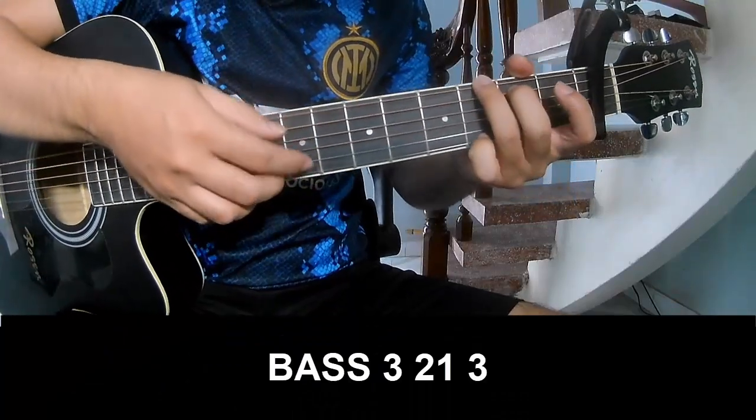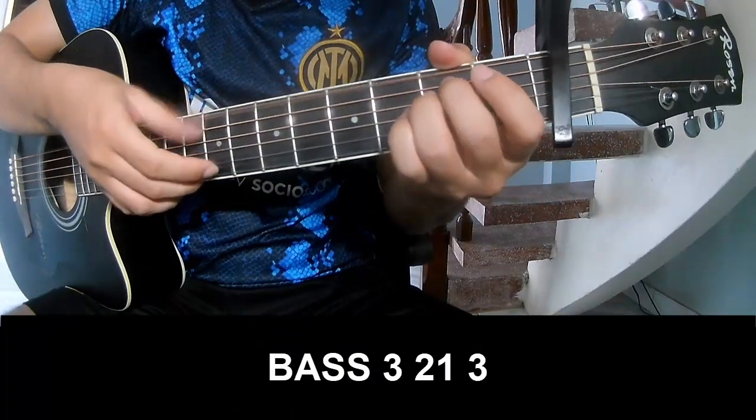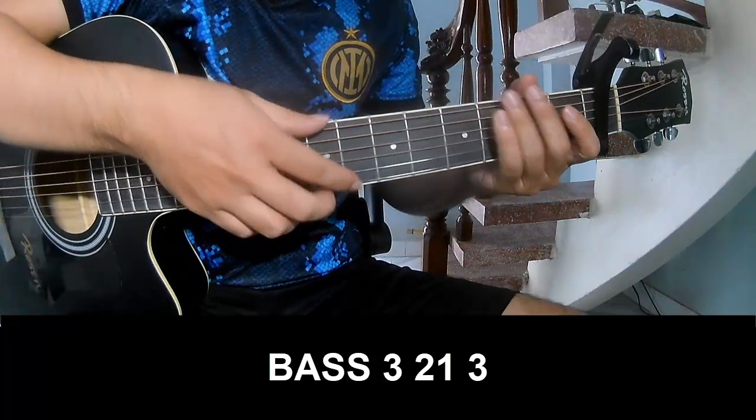The first to play: P3, 2 on 3, P3, 2 on 3, and took the long E.